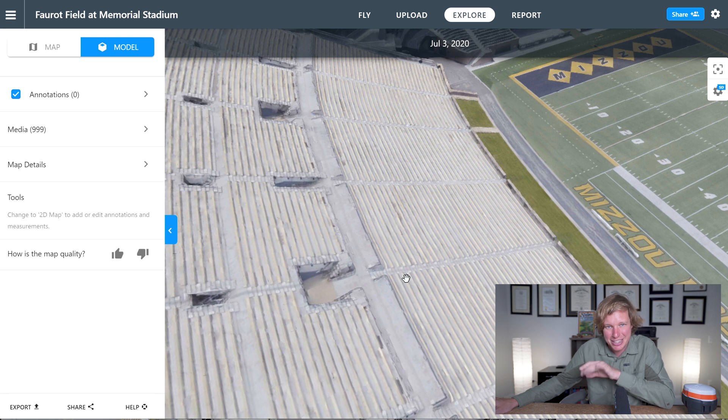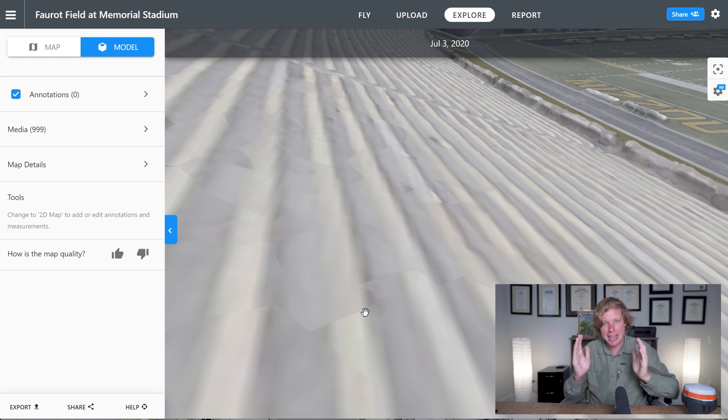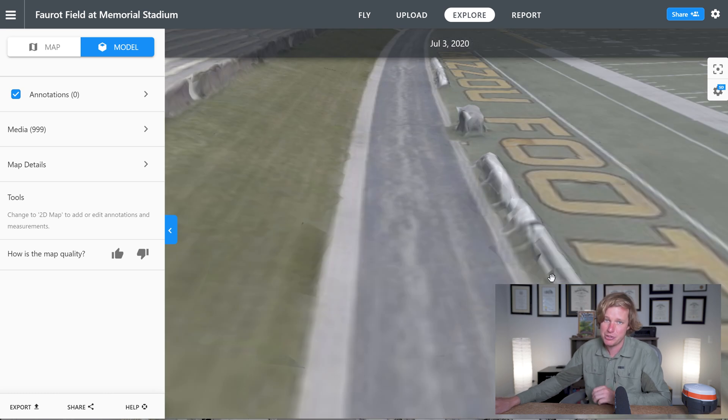Now let's look at one other big key difference. Earlier we looked at the bleachers and tried to see in between them with LiDAR data. Let's do the exact same thing with the photogrammetric data. As you can see in the photogrammetric data, it kind of blurs in between each seat — and this is exactly what I was expecting. With photogrammetry, in order to get really crisp edges and see in between things, you need a ton of photos to resolve that, and usually you just don't have that. When you have 90-degree angles, tight cracks, or small areas, it's just going to blend over that. You can even see it on the chairs and bleachers here where the football players sit. That's very common in photogrammetry — that's what you expect.